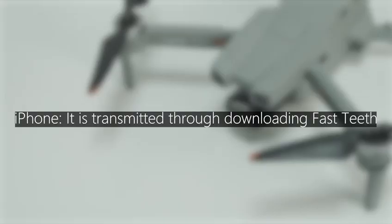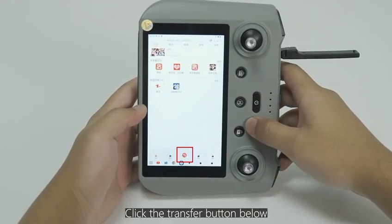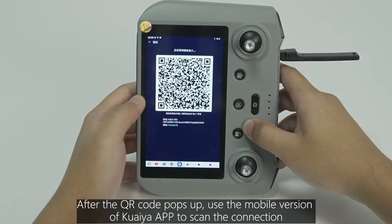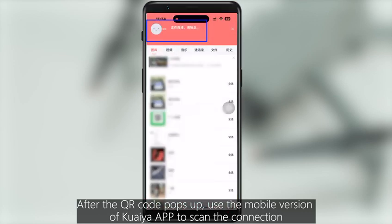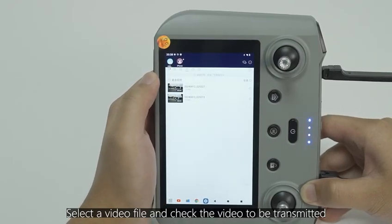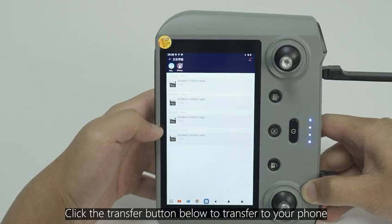For iPhone, files are transferred through the QuickTee app. Install the QuickTee app first, then open it and click the Transfer button. Select the Group Building button and invite other friends to join. After the QR code pops up, use the mobile version of the QuickTee app to scan and connect. After the connection is completed, select the video file, check the video to be transmitted, and click the Transfer button to transfer to your phone.